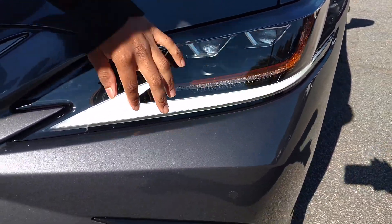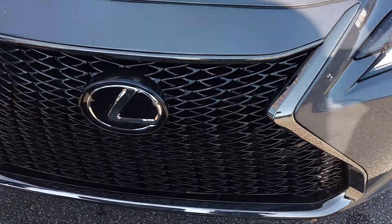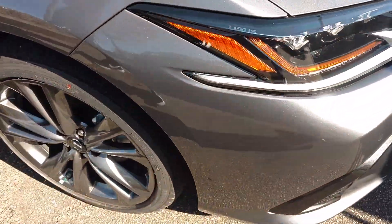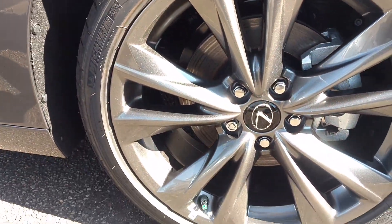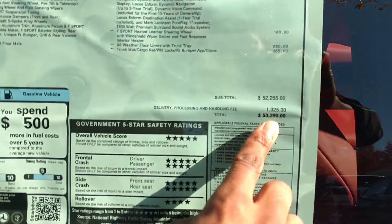It used to be cut out but now they just flush it in. Then you got your parking sensors. This one is the extra model. You got the back of your wheels — these are your 19-inch wheels. This ES is the ES 350 right there.